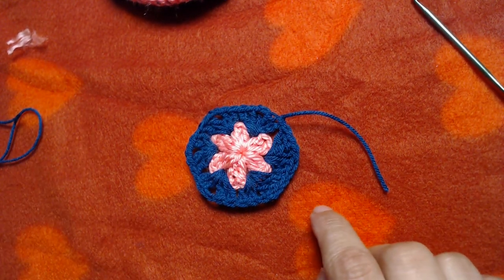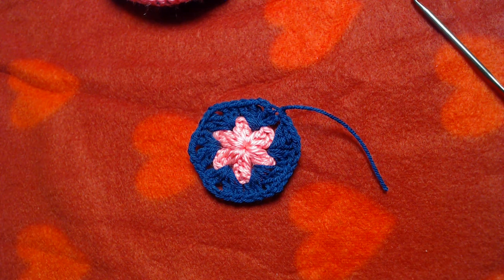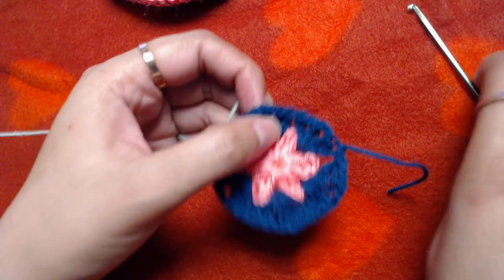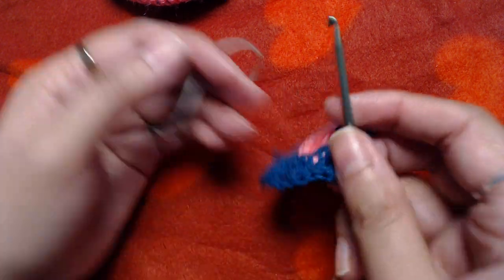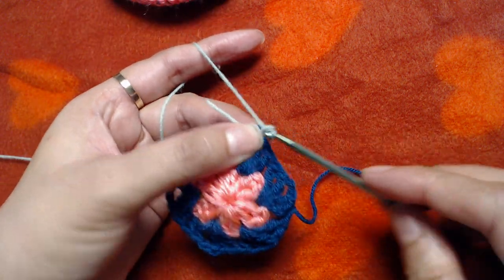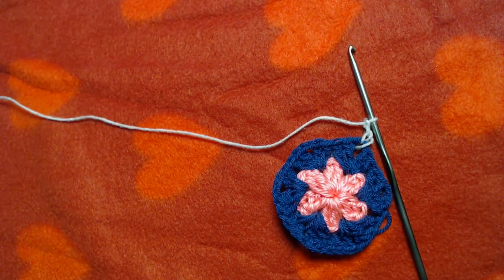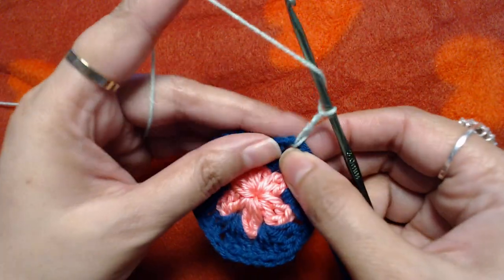Now I will join the sea green color yarn into any of these chain-2 spaces between the sets of two double crochets. Join it there, then make chain 3 — one, two, three — and this starting chain 3 counts as our first double crochet. Now I will make six more double crochets into the same chain-2 space.